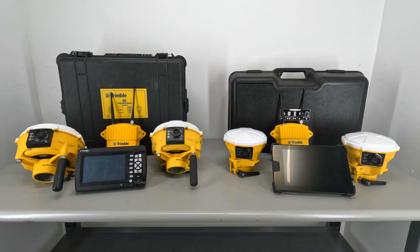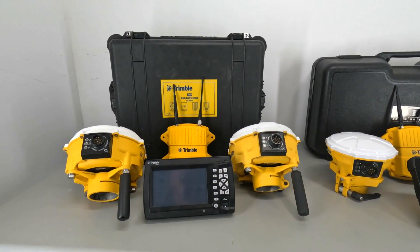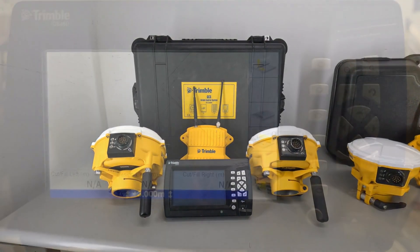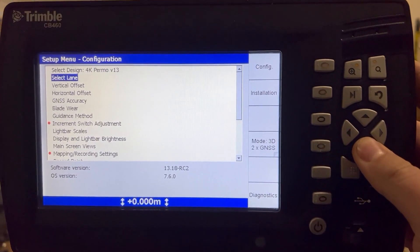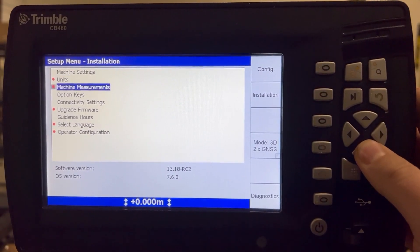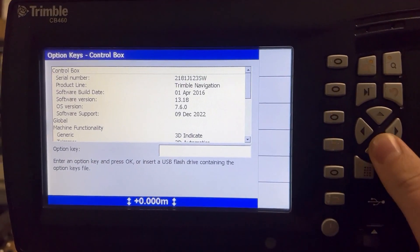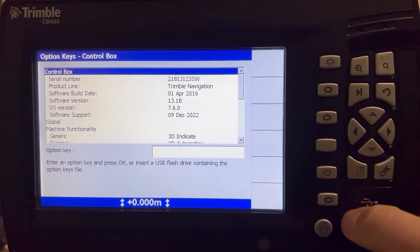As far as software differences go, they each have their own software. The GCS900 software works perfectly fine, though it's a bit of an older system. The new Trimble Earthworks software runs a version of the Android platform, which not only looks better but is actually faster.